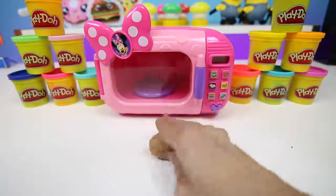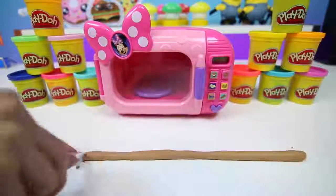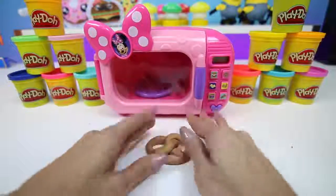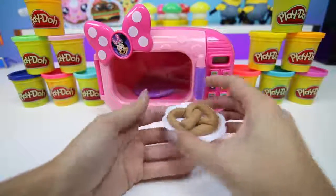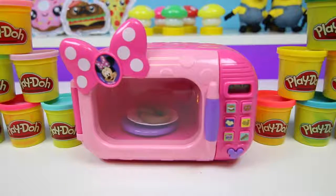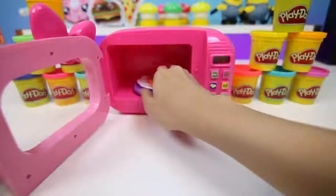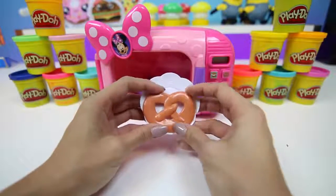Now I'm going to use some more brown Play-Doh and we'll make a pretzel. All we do is roll it out and form it into kind of like a heart with a twist in the middle, just like this. I definitely love warm pretzels. Our pretzel looks perfect. This would be great with some dipping sauces, like cheese.